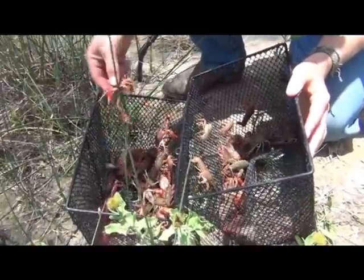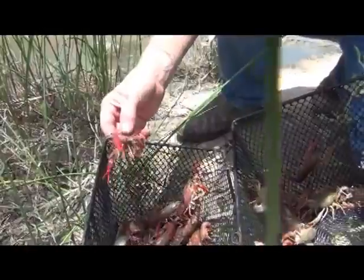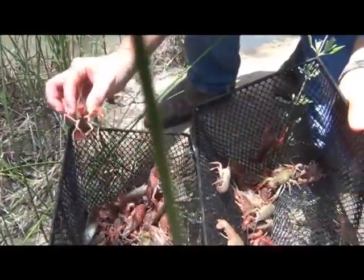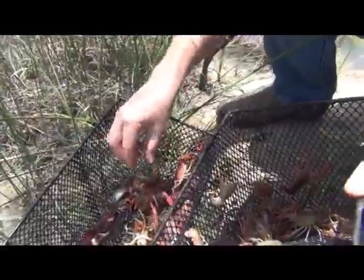We're going to go ahead and feed these guys, but check that out — a couple perch in there. If I was to leave them for a couple more hours, the perch would be consumed because it looks like they've eaten all the food in here. Good catch so far.